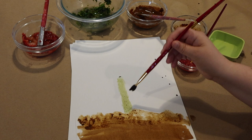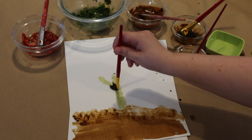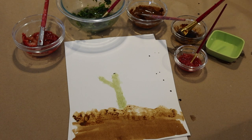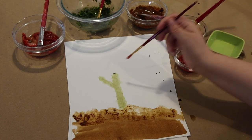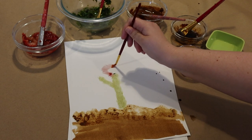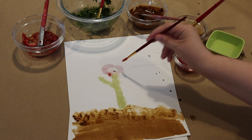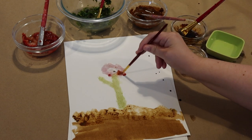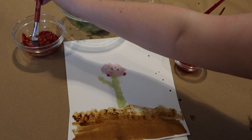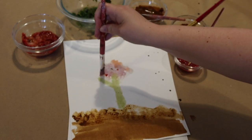Once you get your spices, your fruits, your vegetables to the right consistency and pigment, it's time to paint. You can use the different spices and fruits and vegetables to provide texture to your painting — and look at all the beautiful colors. Raspberries made that nice bright red, the spinach made that beautiful green, and of course our coffee grounds and paprika provided the dirt for this nice flower we're creating.